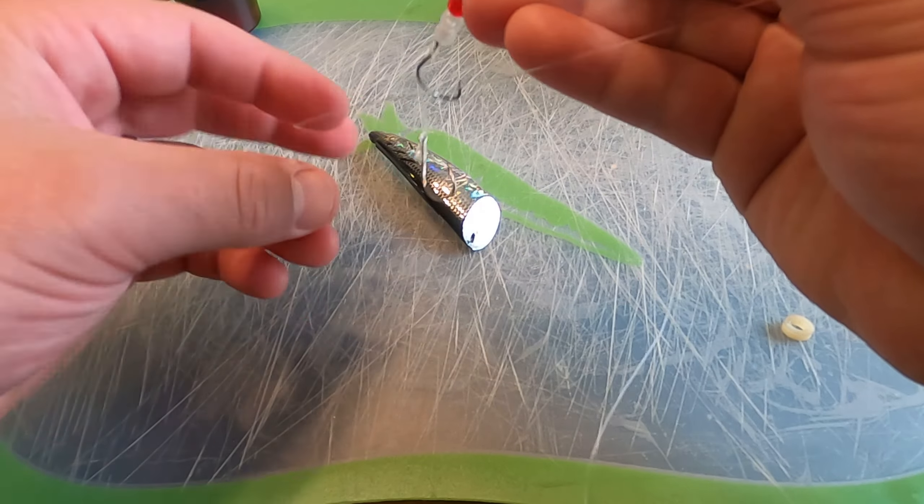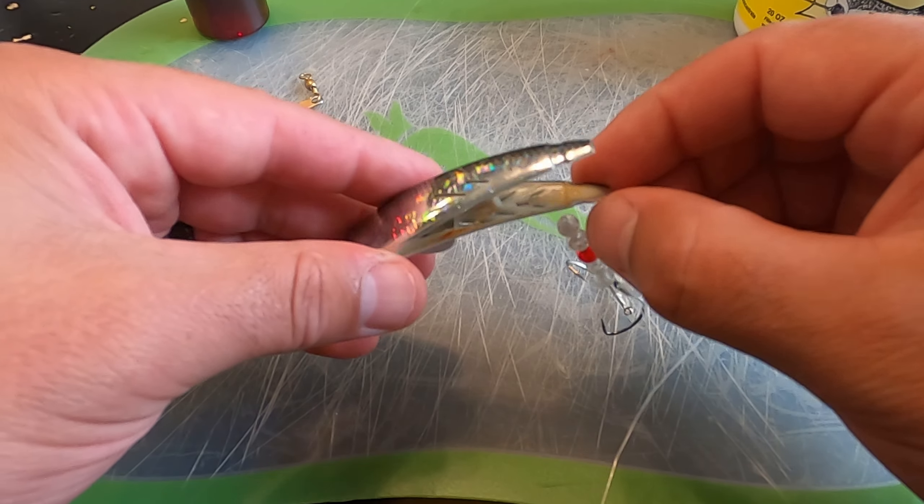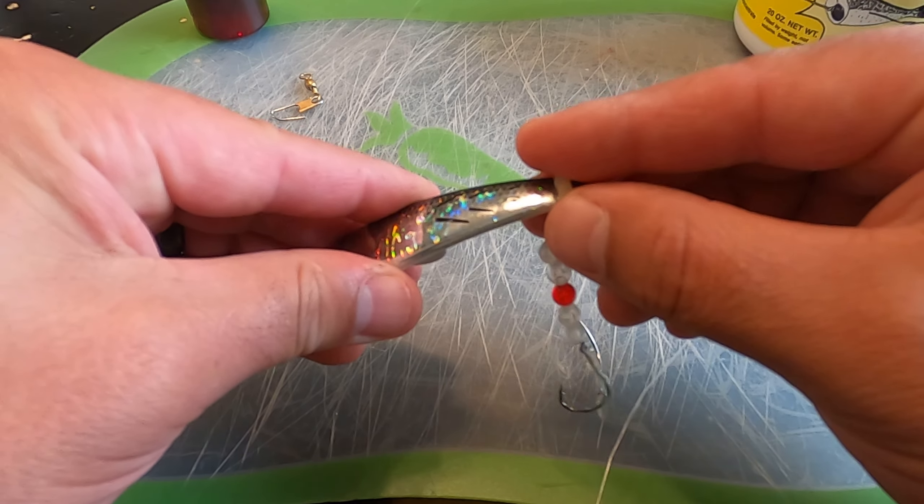The only thing we're missing is the tuna. When I put tuna inside the Brad's I like to pack it in pretty nicely — finely chopped, a little bit smaller. You'll see these little slits down at the bottom: when working the Brad's through the water, I want some of that tuna leaking out with the brine on it, so the fish get that smell and want to come up and crush this thing.